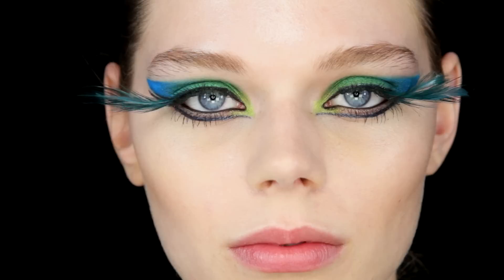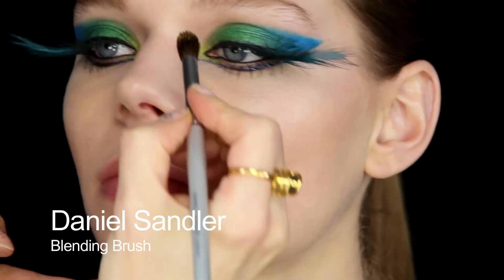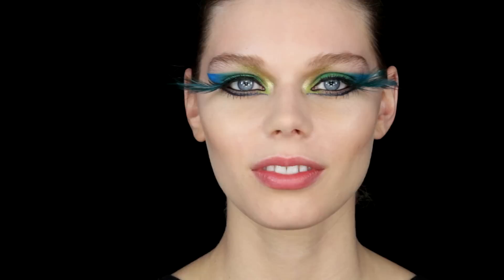For the last touch I'm going to use some of Illamasqua's Solstice Liquid Metal — put it onto a brush and then just dab that in at the inner corner, just a flash of gold there. So that's the gold on — I like the gold, I think it's adding quite a lot to it. It's quite good. I like the complete look.